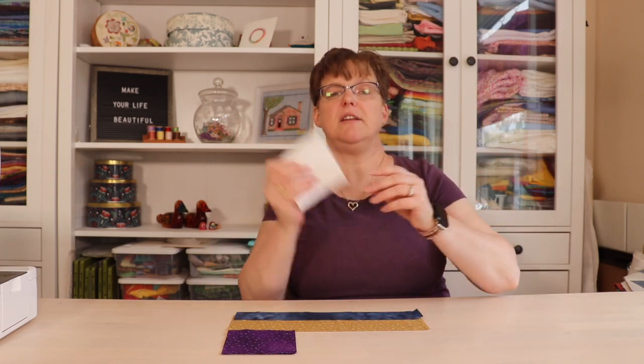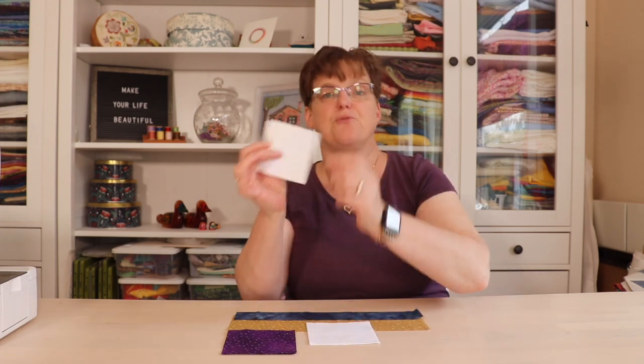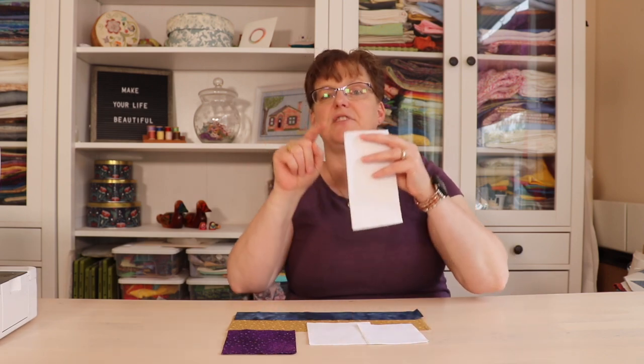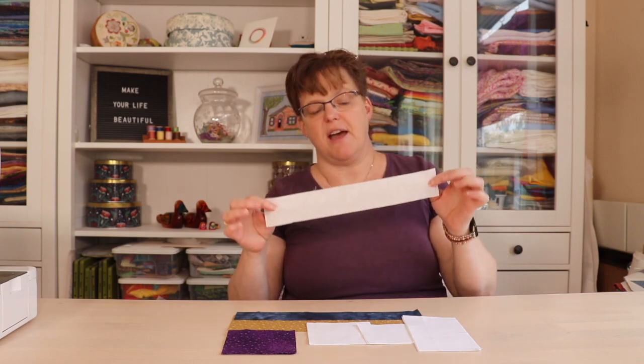From the background fabric you're going to need two four inch squares, two three and a half inch squares, two three and a half inch by six and a half inch rectangles, and a two inch by twelve and a half inch rectangle. Once you have all your pieces cut out, you're ready to begin assembling your block.